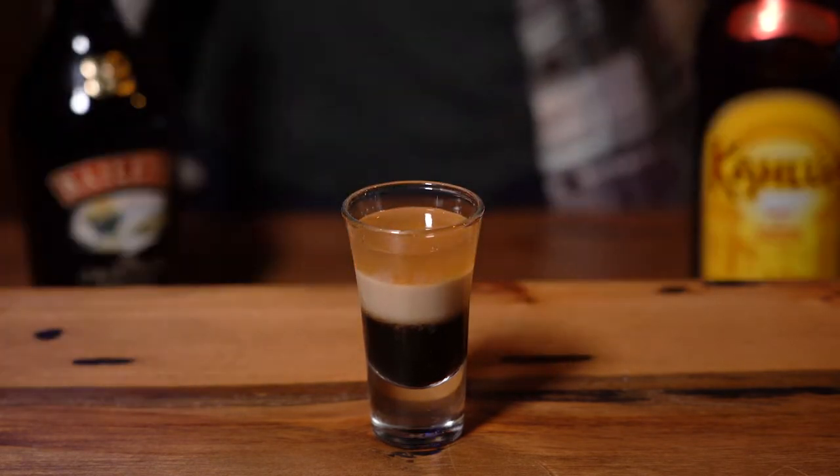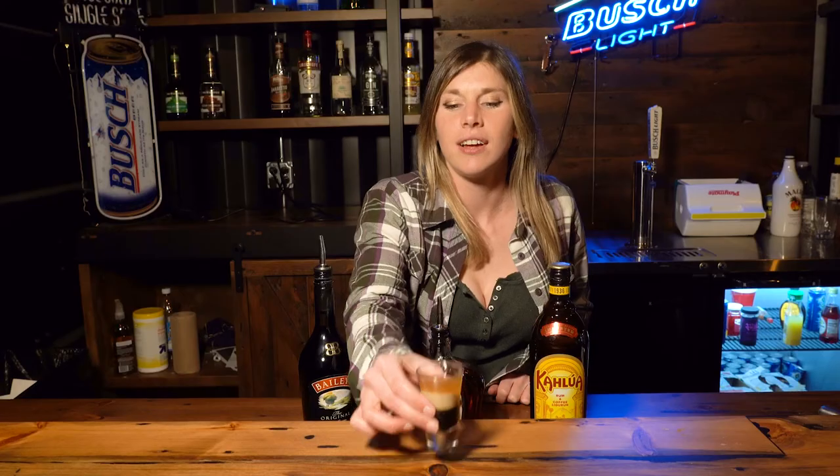Look at that. Aren't fractions fun? There you have it — a duck fart. Not sure about the name, but it tastes delicious.